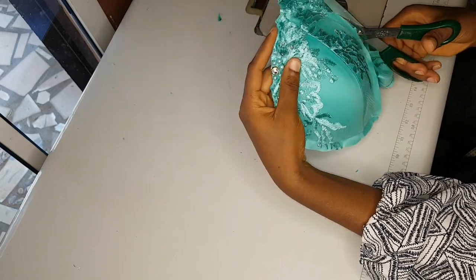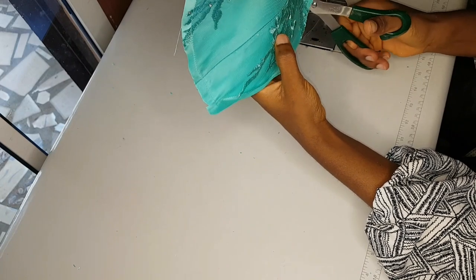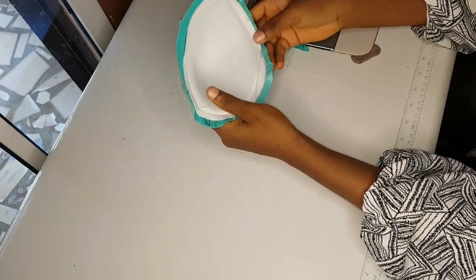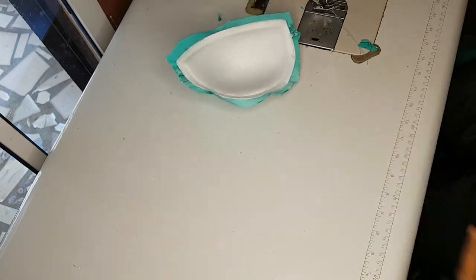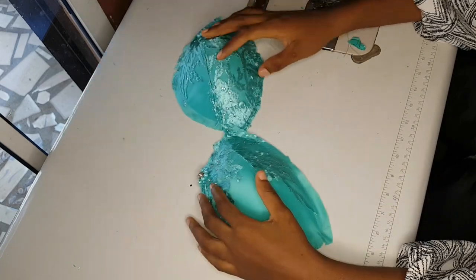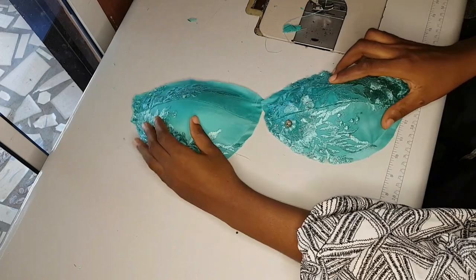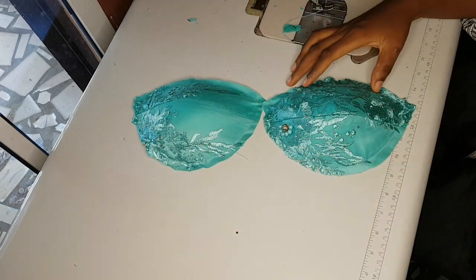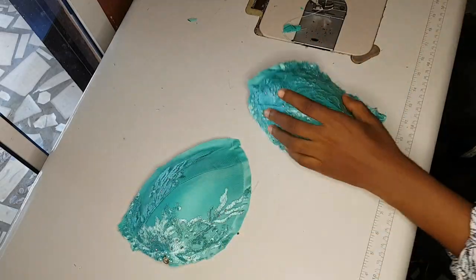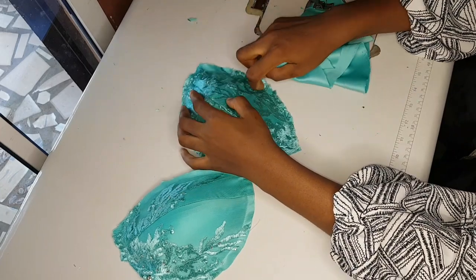While trimming, remember to leave at least 0.4 inch on all sides of the bra cup so that you have an allowance for fixing your lining, because you will still turn this with your lining. After trimming, this is what it will look like — as you can see I have about half an inch around. You can leave at least 0.4 inch. The next step is to cover this bra cup by turning it with my lining.